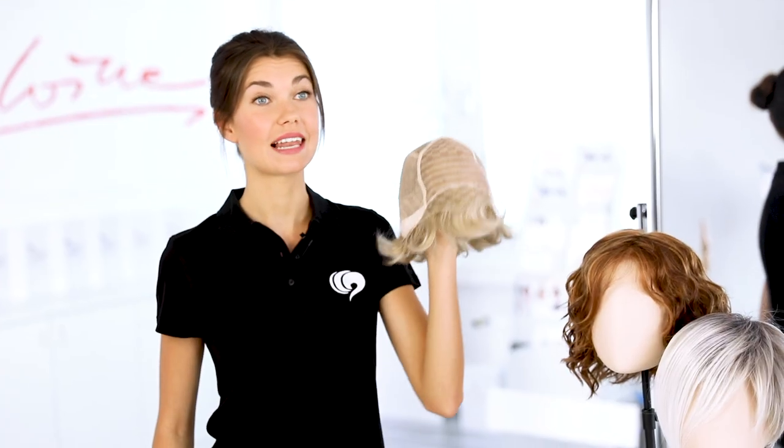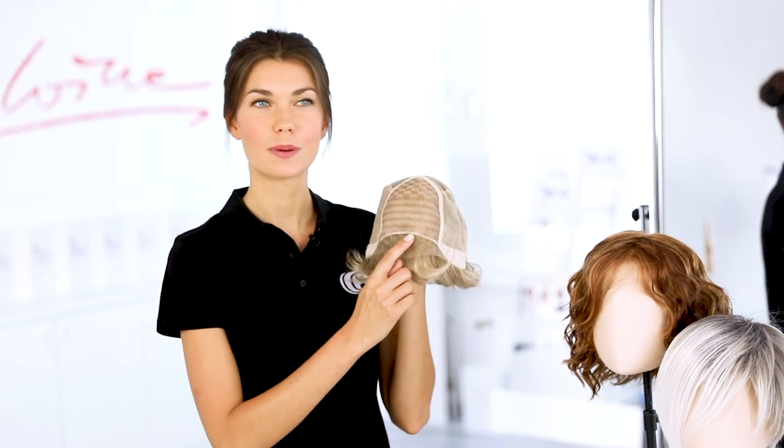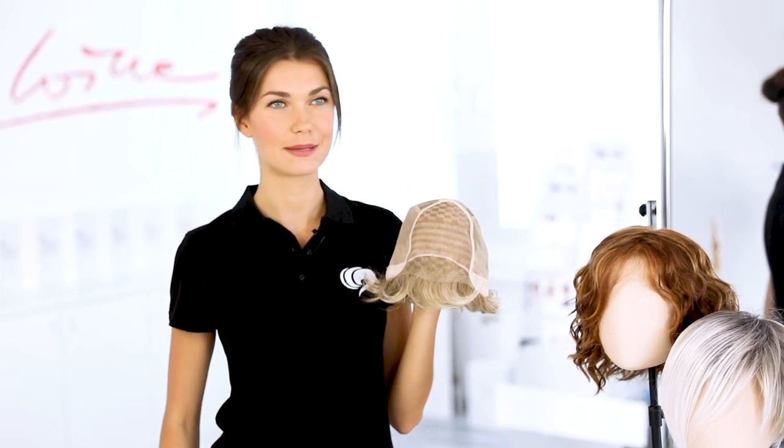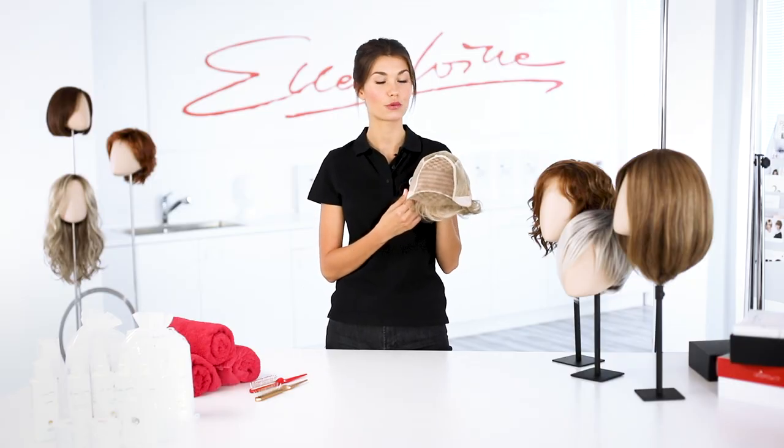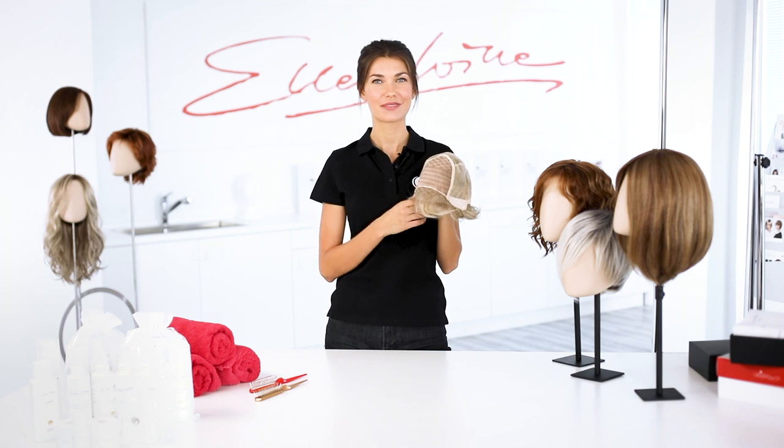The models are very light. The hairline looks absolutely natural and you can style the models very flexibly. These 100% hand-knotted wigs with monofilament offer top wearing comfort.